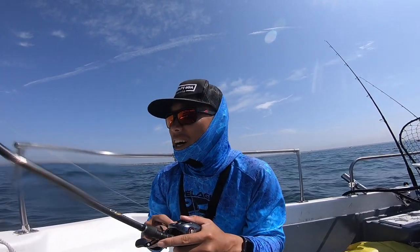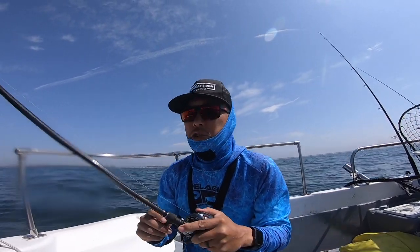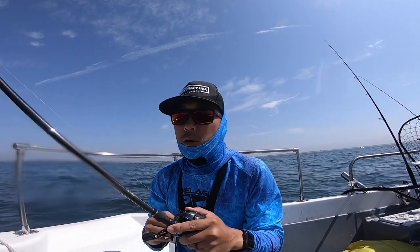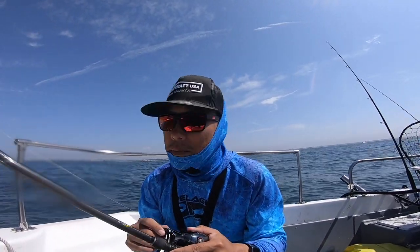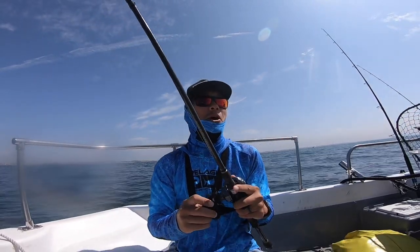Number one, I just have a lot more control over my casting. The drift is really fast but I can cast it a country mile and I feel like I have more control in terms of where I'm working it in the water column. The little guy I caught hit it on the initial drop near the bottom.